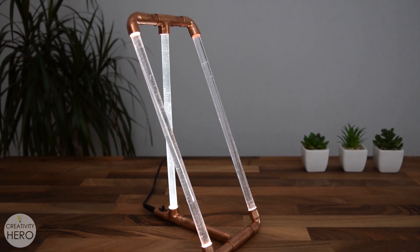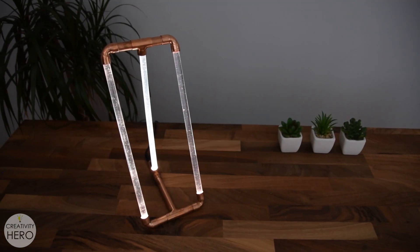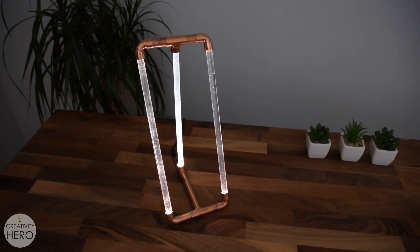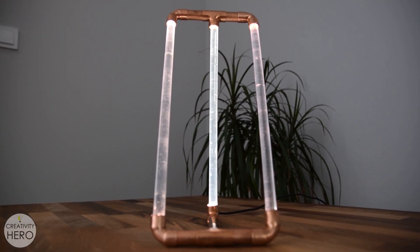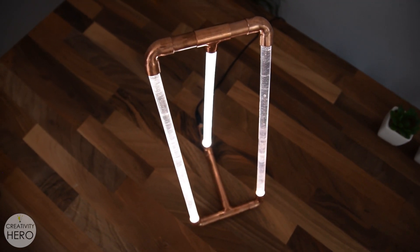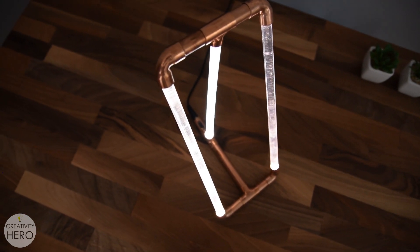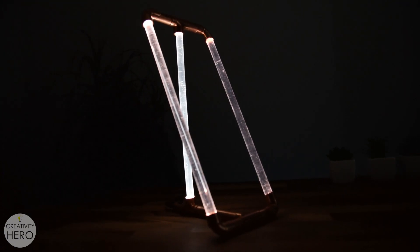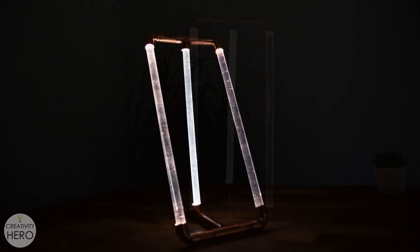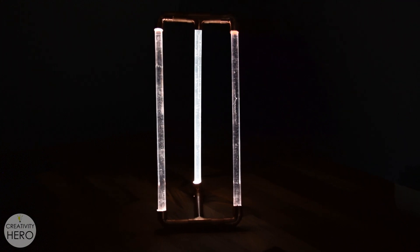Hello, Maria here from Creativity Hero channel. In this video I'm going to show you how I made a very simple copper pipe and acrylic LED desk lamp. Using these two materials you can make any design you want. I chose this particular design because it is modern, industrial, and so easy to make. Now let's get started.